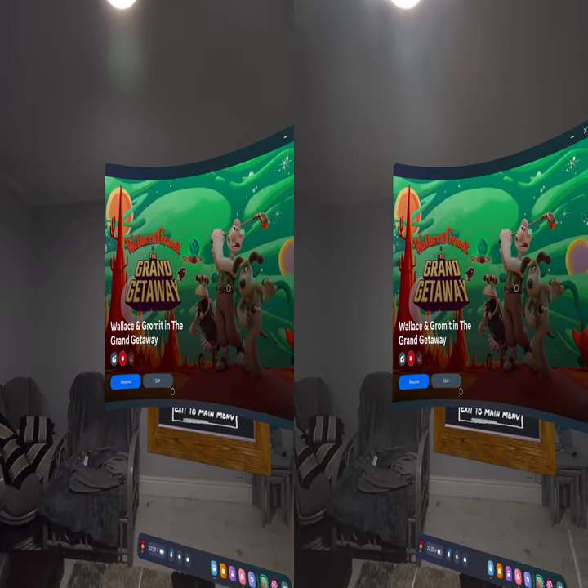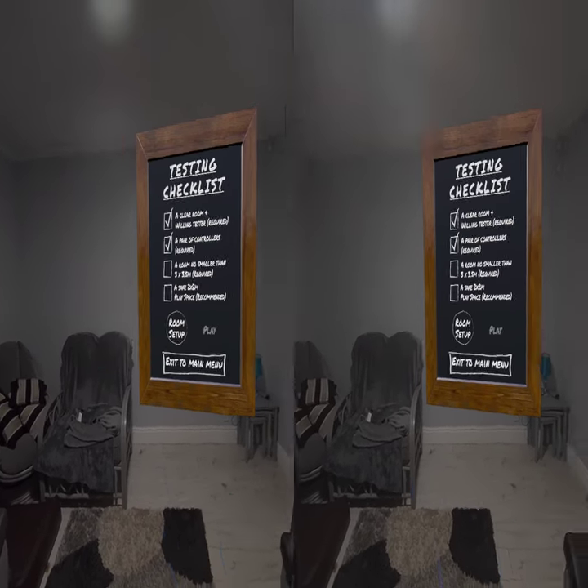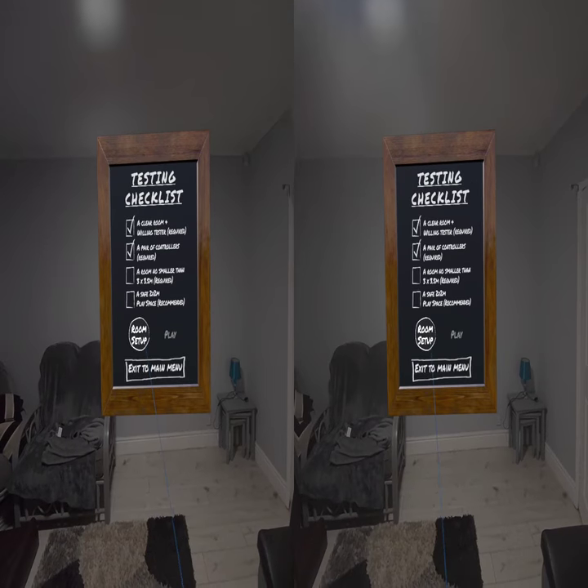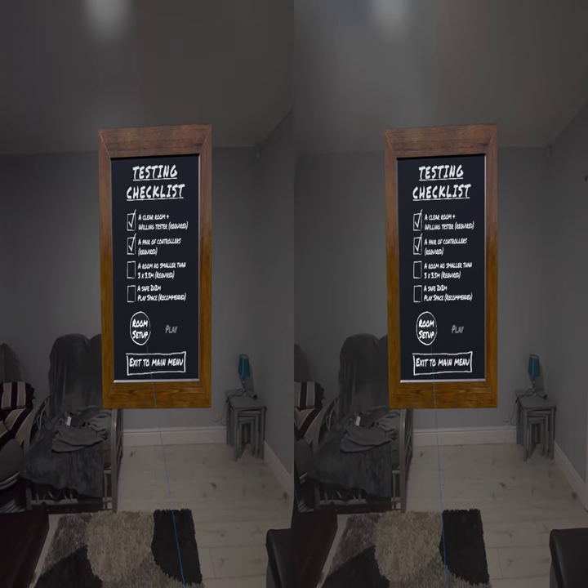Good evening! Can you join us with Wallace and Gromit? You will shortly see why. I'm pushing things a little bit having this recorded in stereo at high res. I'm going to set up a room.